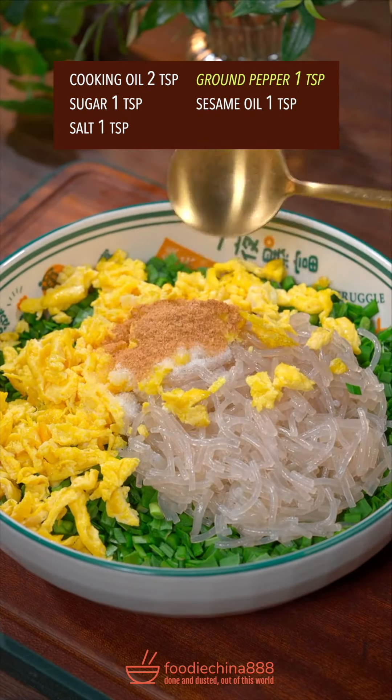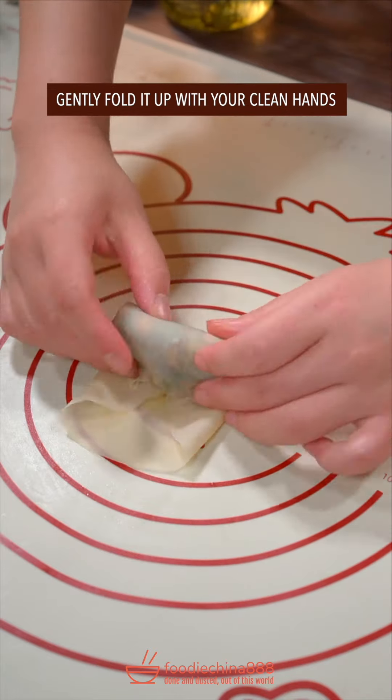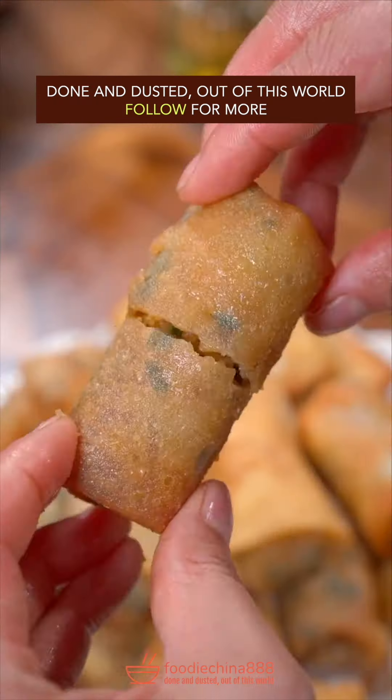Garlic chives, glass noodles, eggs, cooking oil, sugar, salt, ground pepper, sesame oil. Stir well. Place on a wrapper, gently fold it up with your clean hands. Glaze with beaten eggs. Deep fry on low heat until golden brown. Dish up. Done and dusted. Out of this world.